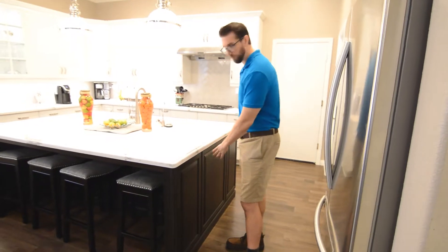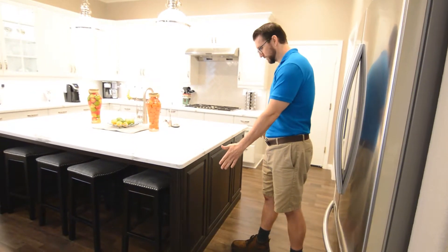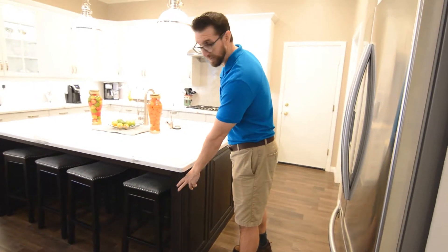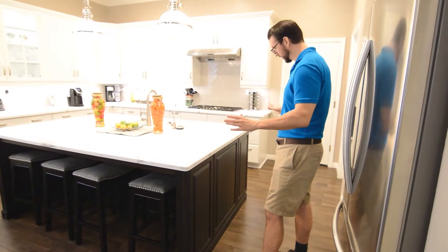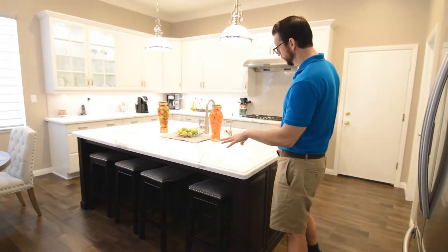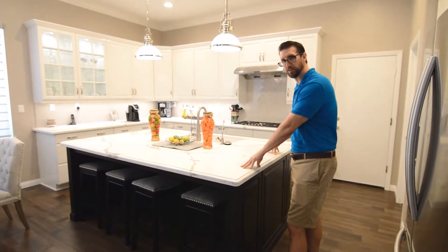For this closed overhang design with panels that we did false door fronts over, and then a fluted end cap, which really makes it look very classy and elegant. It seats four and we topped it with a Calacatta quartz.